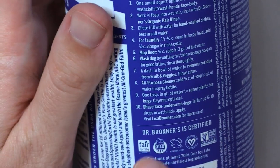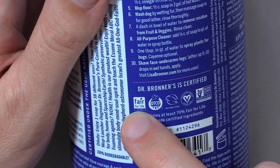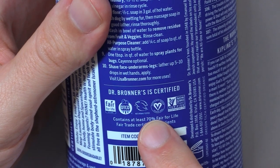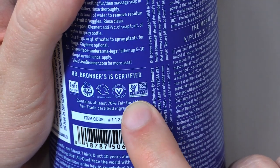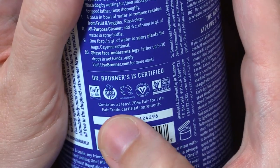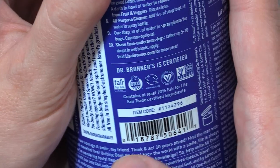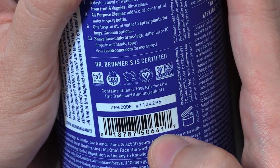Dr. Bronner's is certified fair for life. In a very tiny word right there it says fair trade, O-T-C-O. Not animal tested. Certified vegan. Vegan.org. Non-GMO project. Verified non-GMO project dot org. Contains at least 70% fair for life fair trade certified ingredients. Item code number 1-1-2-4-2-9-6-0-1-8-7-8-7-5-0-6-4-1-7.